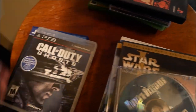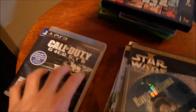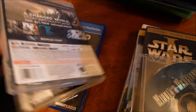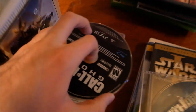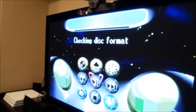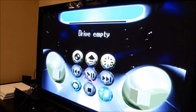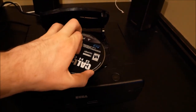Next up is PS3 Call of Duty Ghosts - rated M, don't play this unless you're 17 years old. Checking disk format - drive empty. No wonder Sega stopped making consoles; whose console can't support Call of Duty Ghosts?